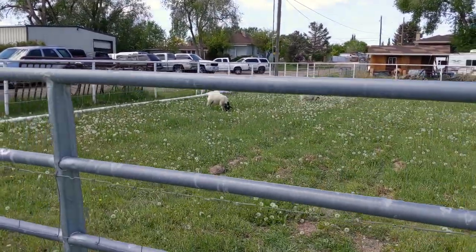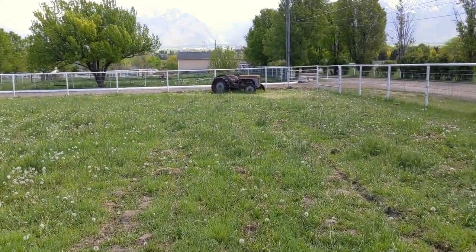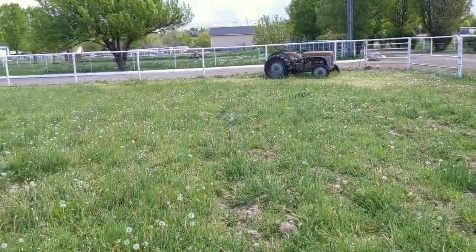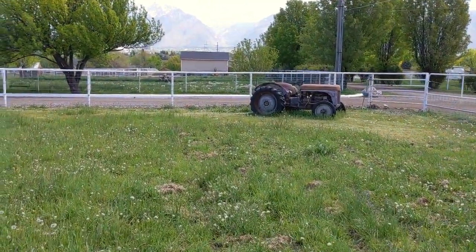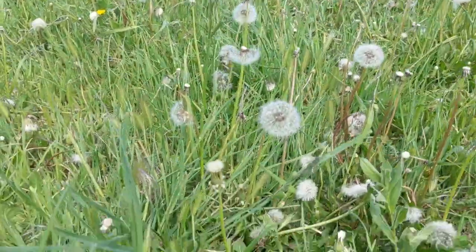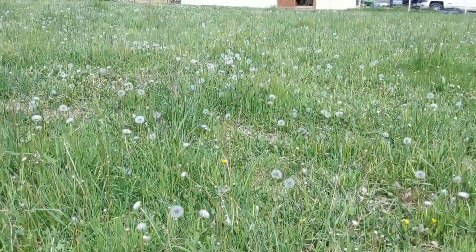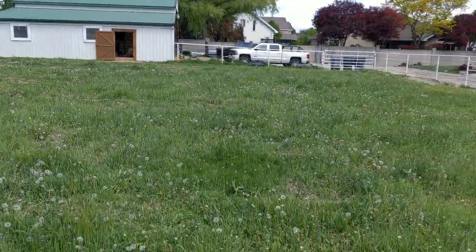There's one very small paddock over here — it's probably not even a quarter of an acre. But what I love about what he's done here is that in Utah we have a really late spring. It's the middle of May right now, and look at this grass — that's pretty good for the middle of May I'd say.